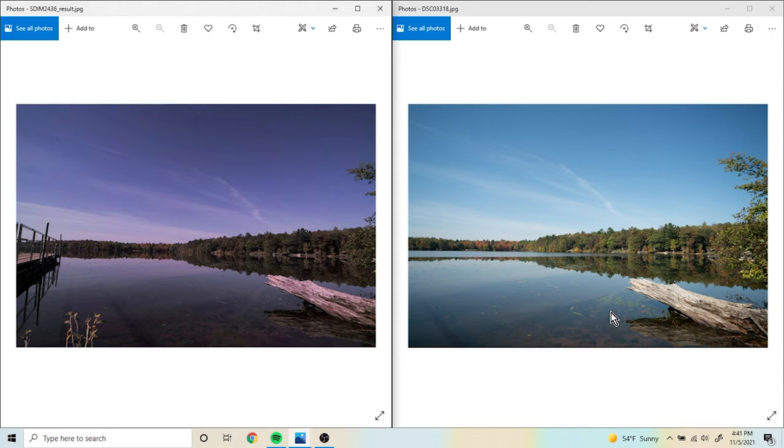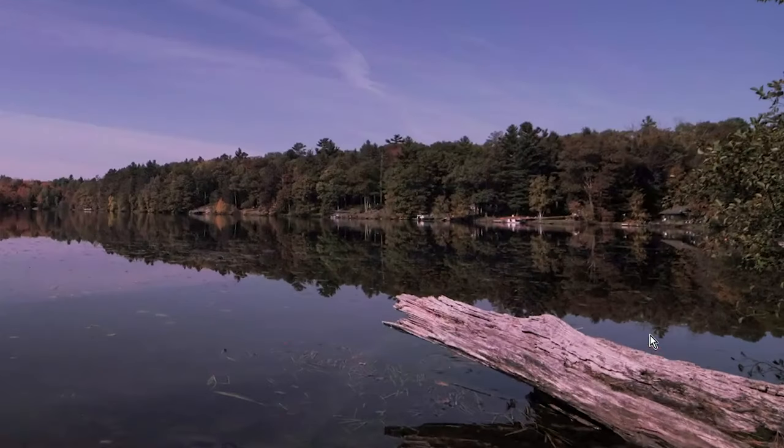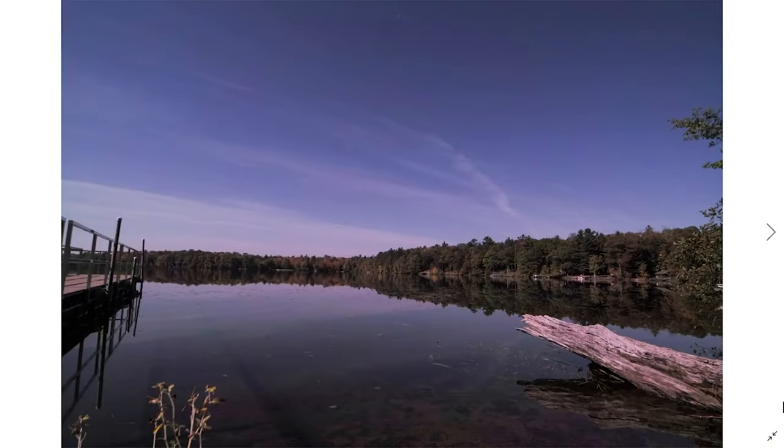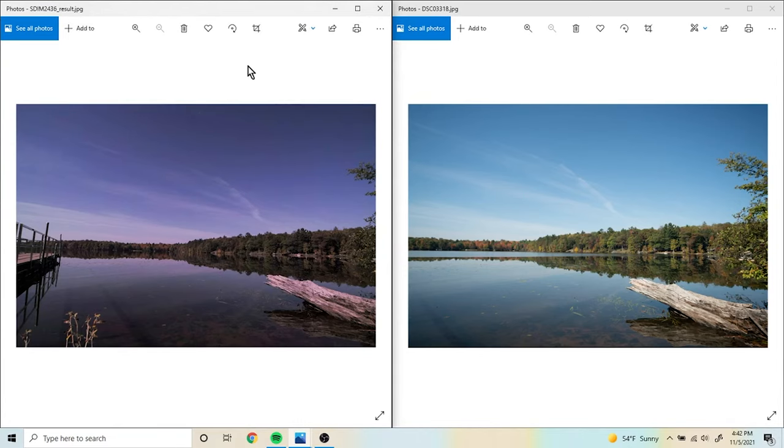Looking at these two images, the Sony rendered colors more true to life — again, just due to the auto white balance. That's not to say you can't flex or bend the Sigma files in post-production to make them look similar to the Sony's, but this is why I generally like to set white balance manually on the SD-1. Overall detail looks great on both. The Sigma's colors seem to blend well to my eye, and to me this looks like a very high-resolution sensor.